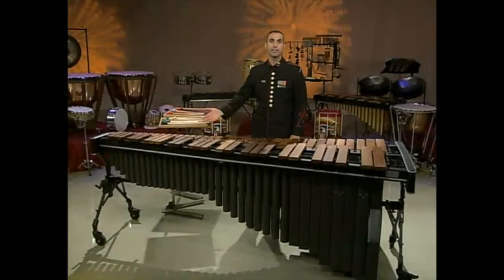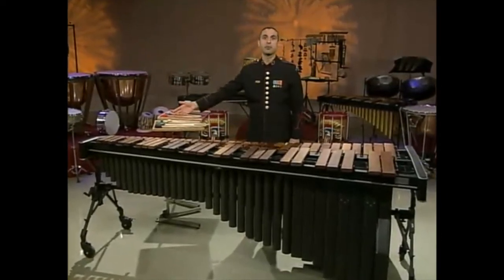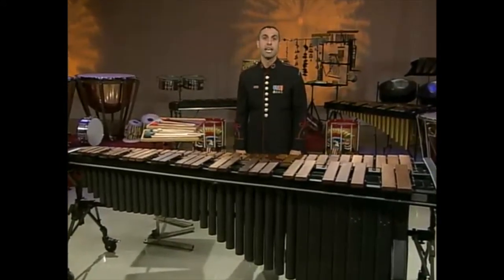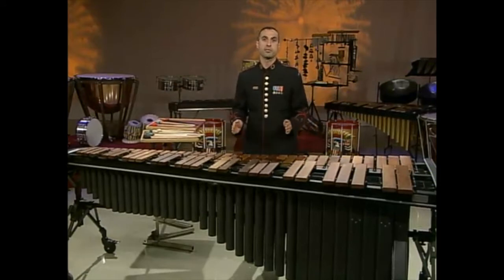The marimba is the perfect instrument to start with. First, it has the largest octave range of any keyboard instrument. Second, it can be used to demonstrate both two and four mallet technique. And finally, since it is the largest of the keyboard instruments, you will find that it is much easier to transfer the skills discussed from a larger to a smaller keyboard instrument.